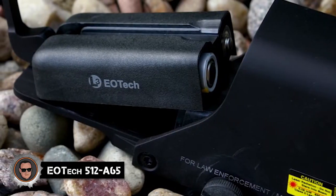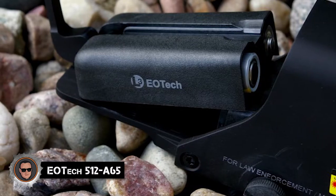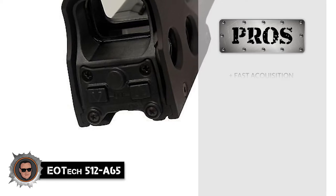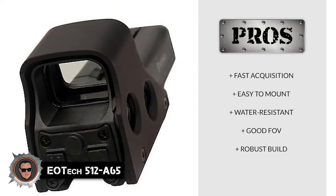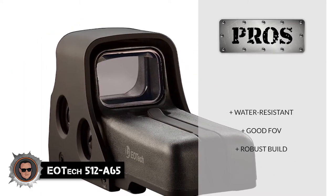Keep in mind that the battery housing is positioned perpendicular to the lens housing and occupies rail space, so make sure you have ample rail estate to mount it. Its pros include: the reticle offers fast acquisition, it's easy to mount, it's water-resistant, it has a good field of view, and it has a robust build that works even when partially damaged.